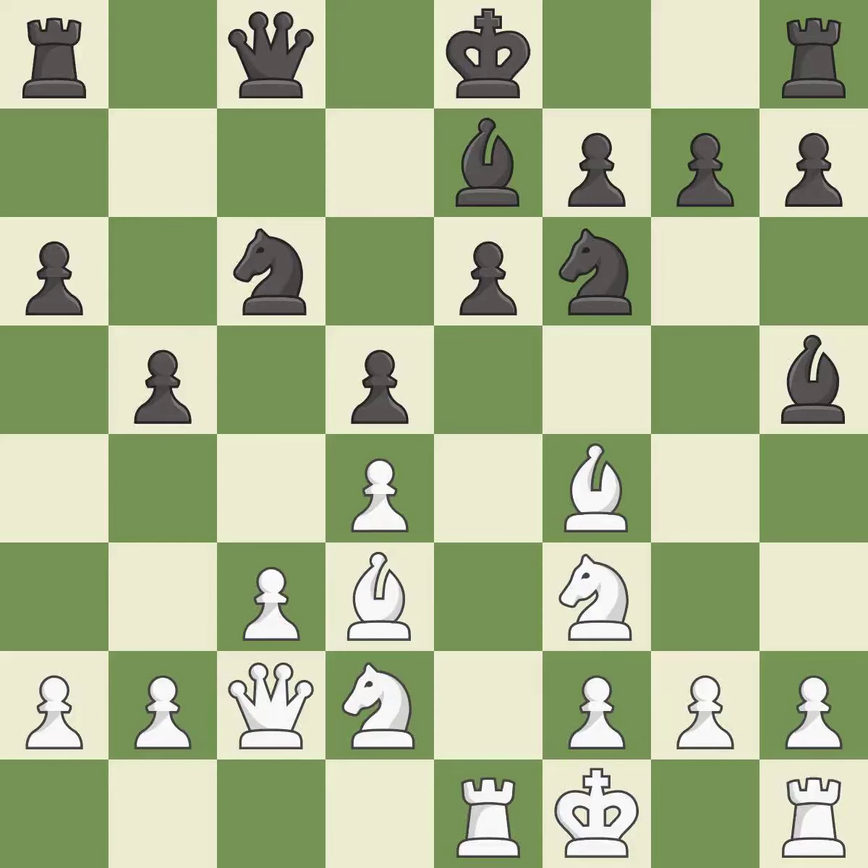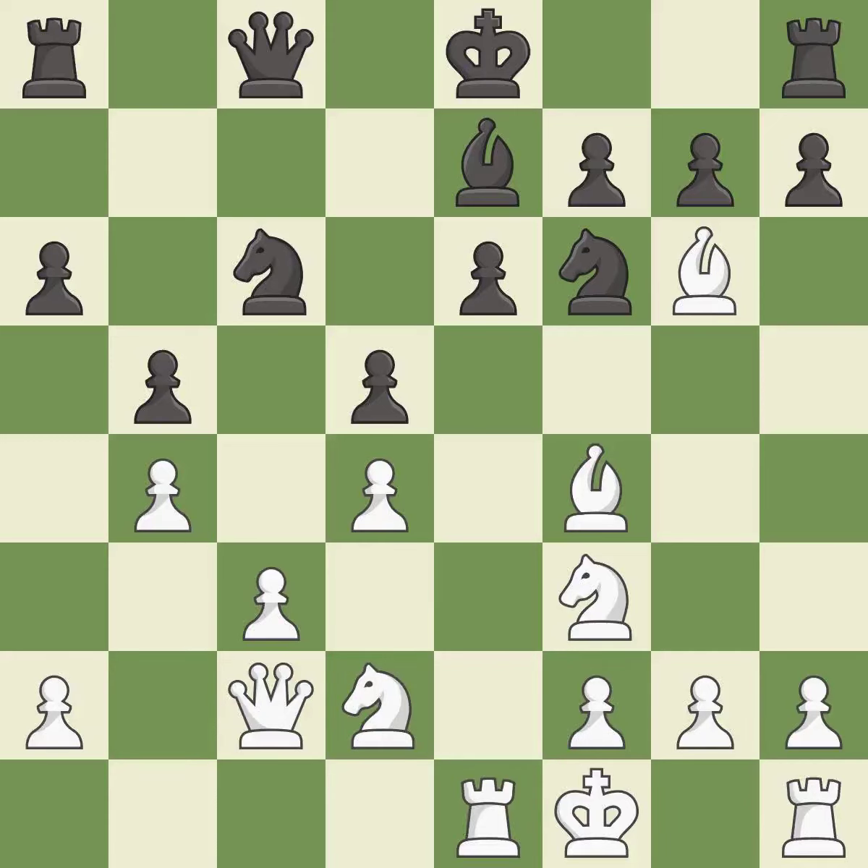It is excellent and very precise — it is best. That's an unfortunate error; it is a mistake. This threatens to win a pawn. It is an inaccuracy. This forces the opponent to double their pawns, which weakens their pawn structure. This prevents the opponent from being able to win a pawn — it is excellent.